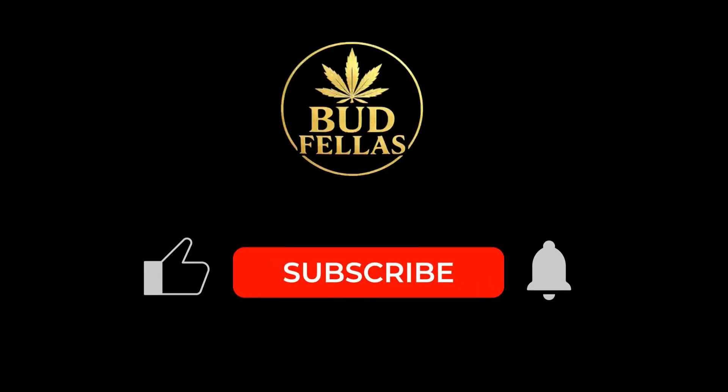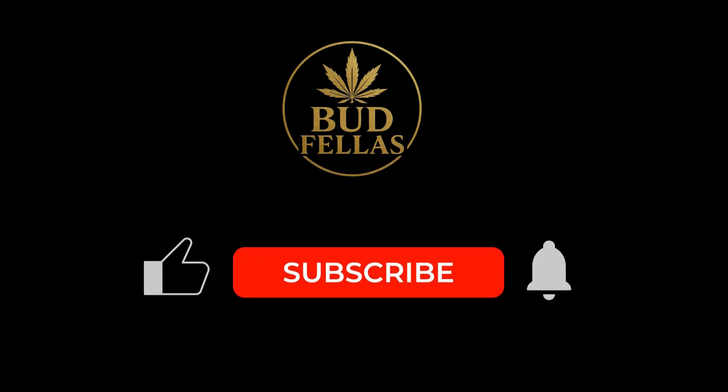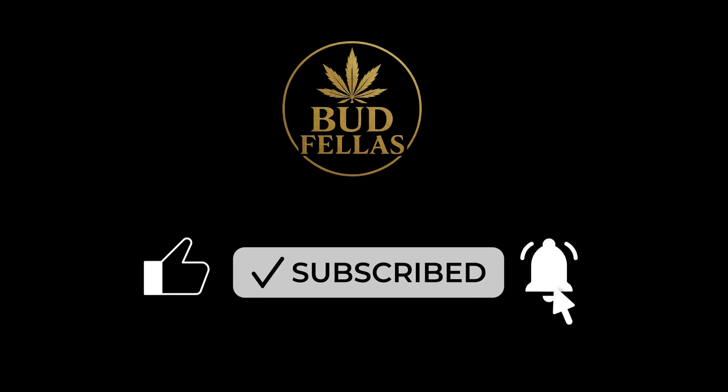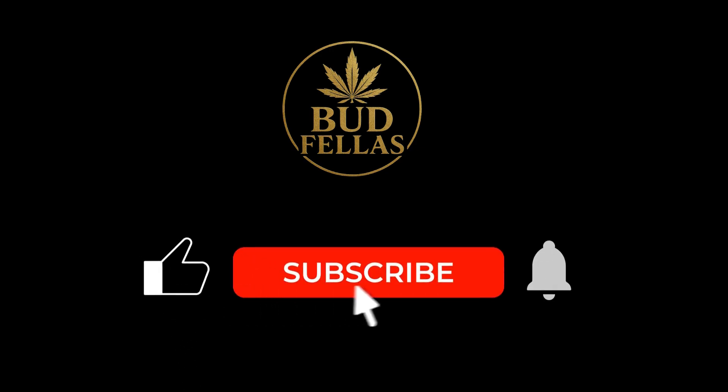Thanks for tuning in legends. If you're enjoying these educational breakdowns of plant science and cannabis behaviour, don't forget to like and subscribe. More deep dives are on the way. This is Budfellas — clear, calm and educational — signing out.